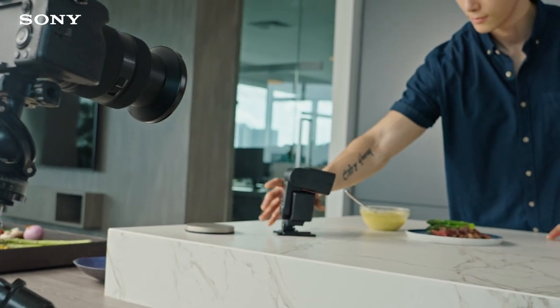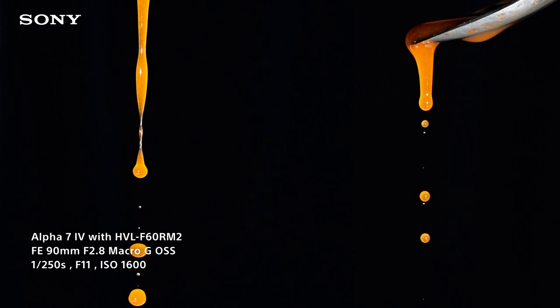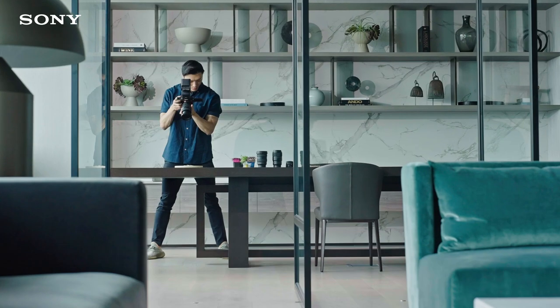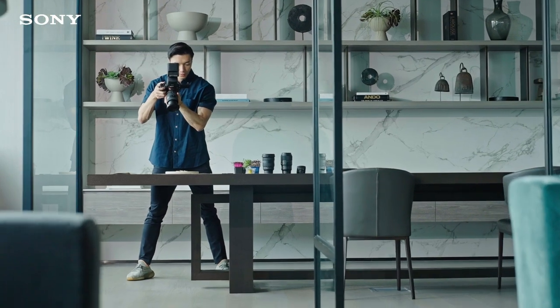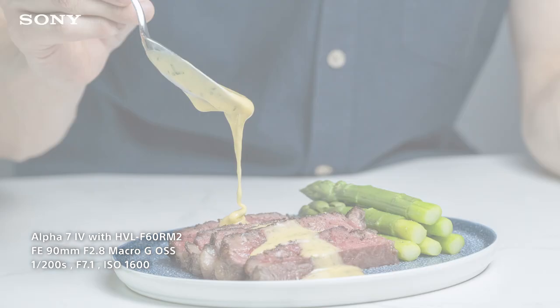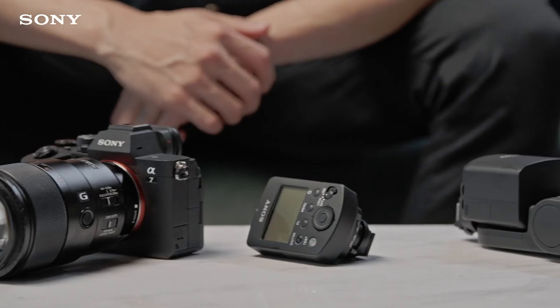Working with flashes used to be very challenging for amateur photographers like me. But I'm glad to say that with the F60RM2, that is a thing of the past. Using flashes to shape the look of my food through the use of lighting has elevated the creative quality of my photos.